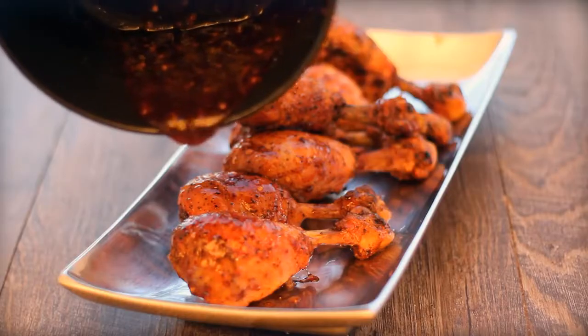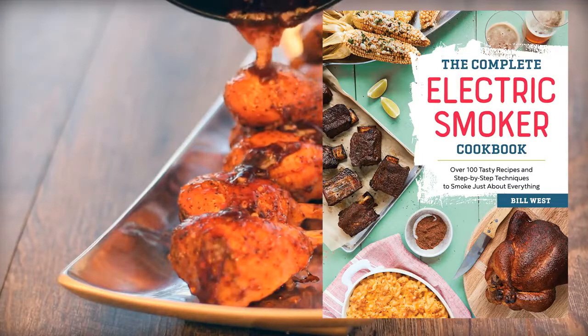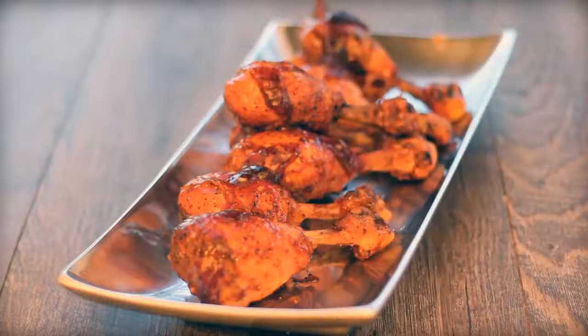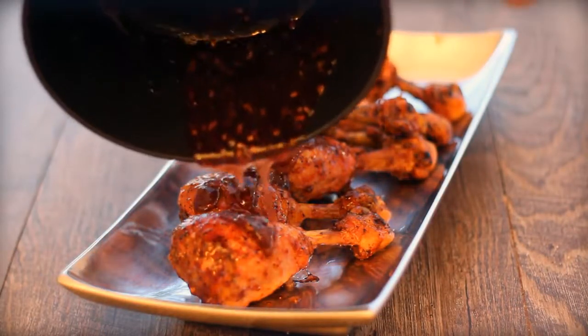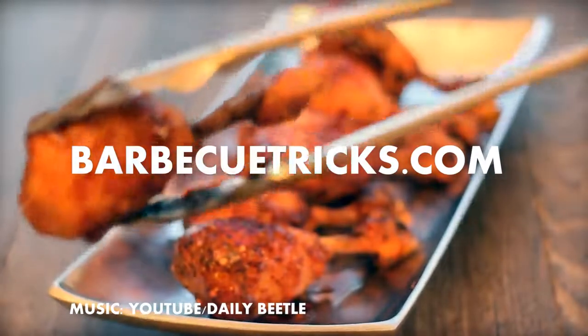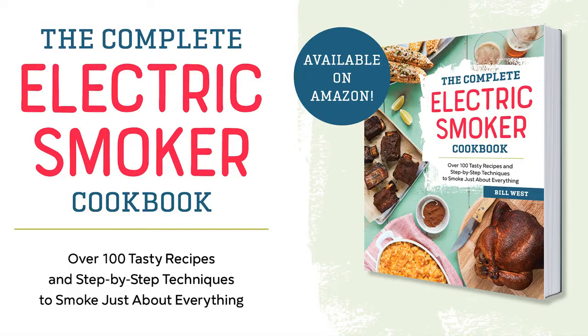Plum chicken pops — really good, and again from my cookbook, the Complete Electric Smoker Cookbook, page 50. Check it out and get it now via my page at barbecuetricks.com. Got any questions? Leave them in the comments, and we'd love for you to subscribe to the YouTube channel. For more tips, tricks, and other fun stuff head over to www.barbecuetricks.com.